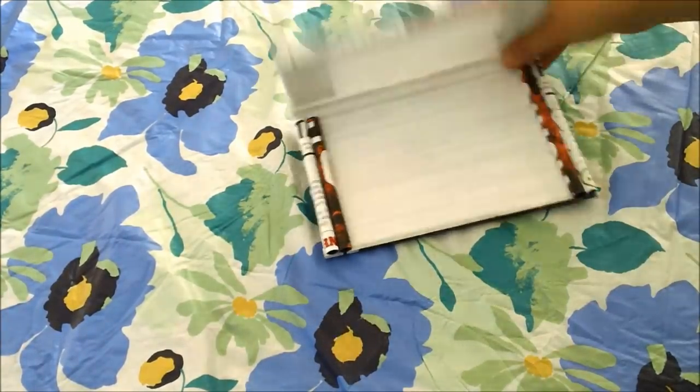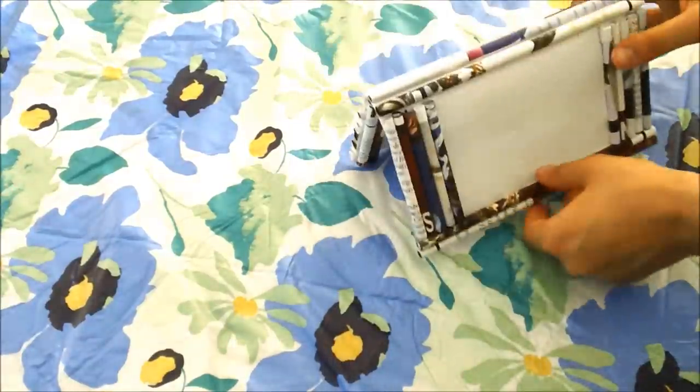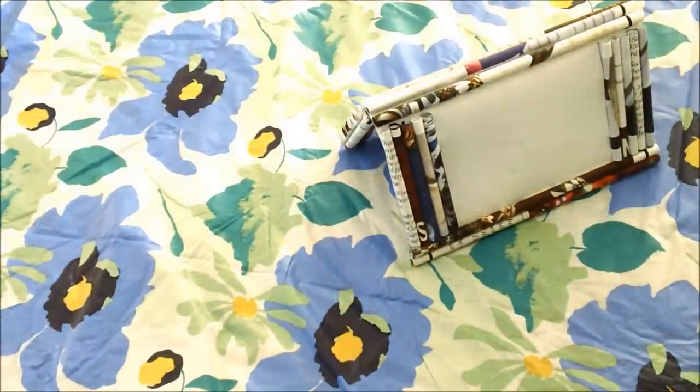This is the finished frame and it's very sturdy, great quality, and so artistic and modern looking. I love it so much.